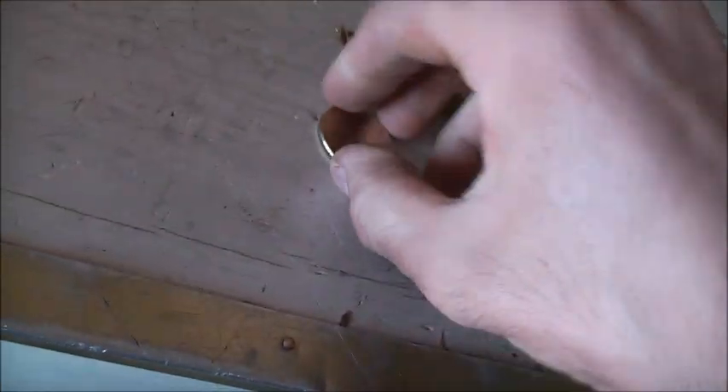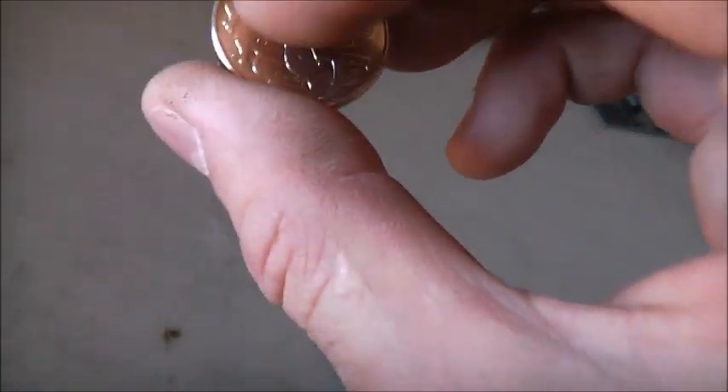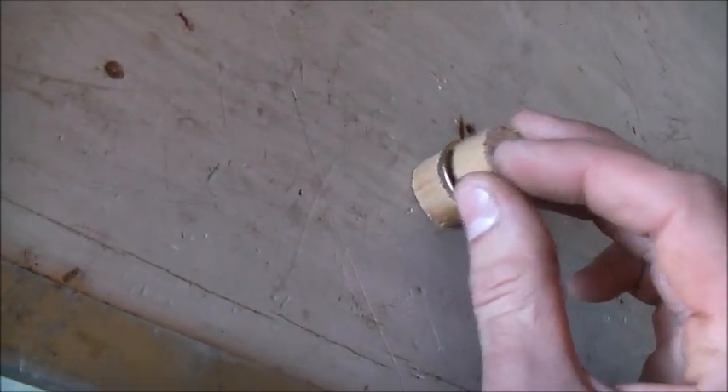I want to try and make an attempt at coin shrinking — I want to get more bang for my buck, so to speak. I don't know if it's made out of the right metal. It's a soft metal, but it may be too thick. This may be too thick to crush, but we'll see.